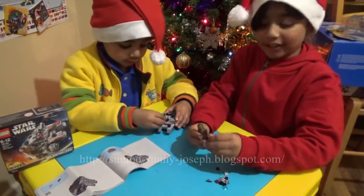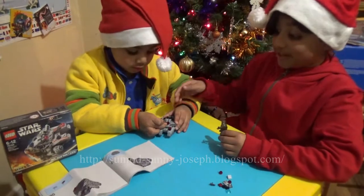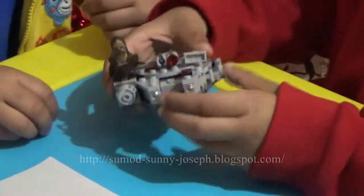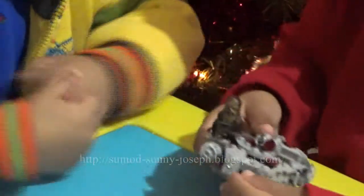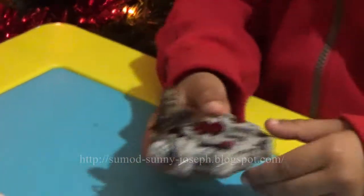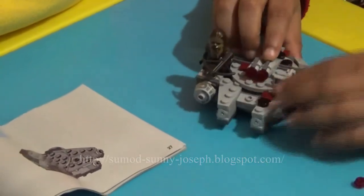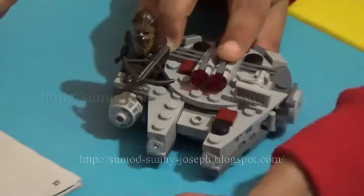This is what Chewbacca looks like with his weapon, and we have finally done his spaceship! I already launched one to show it. Look, this is how it looks, and he can also shoot like I told you earlier — you just need to hit this and then it goes like this.